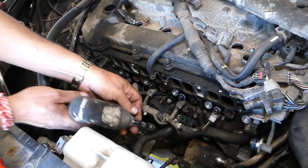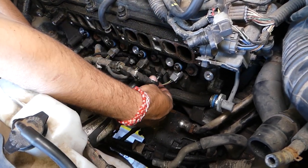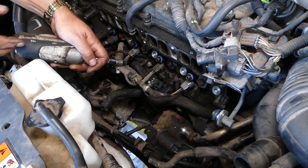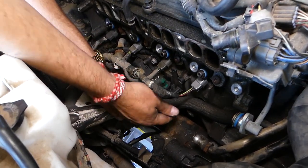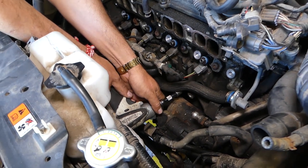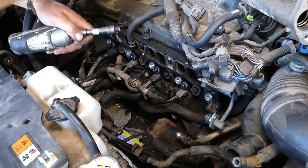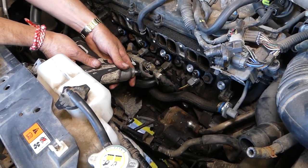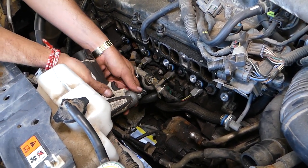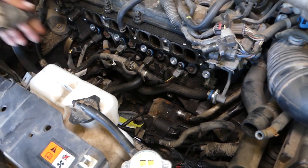Those bolts are with an eight millimeter socket. One is out. You can see there are some on top and some on the bottom. This one we have to remove by hand because the impact got stuck and there's a little bit of limited room.